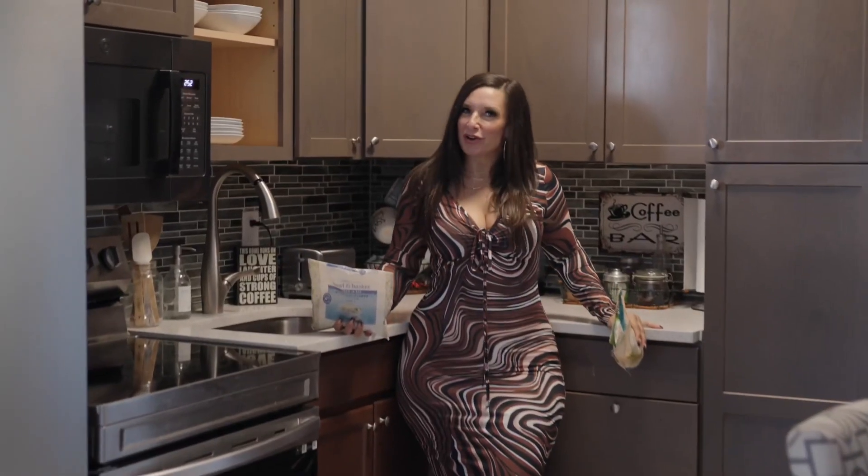On today's episode, we are going to be doing a Tamera twist on the traditional chicken fried rice. And instead of using white rice, we are going to be saving some calories and using cauliflower rice. Are you interested? Let's get cooking.